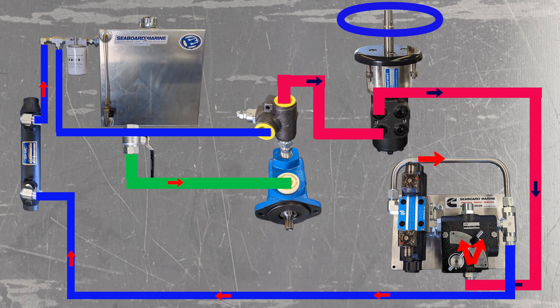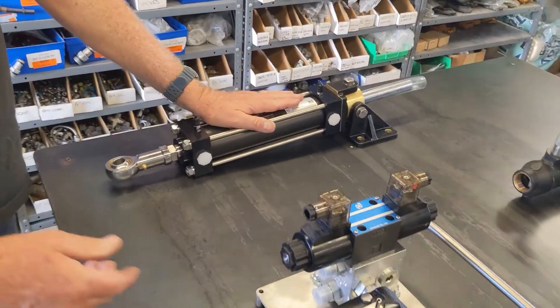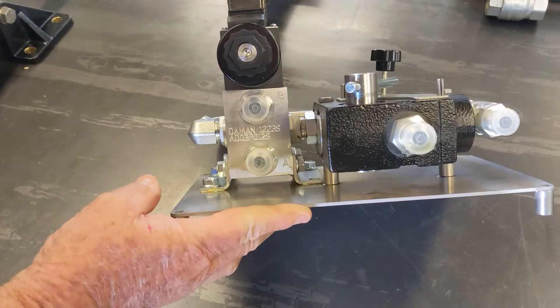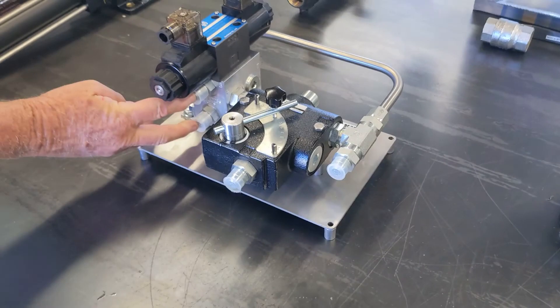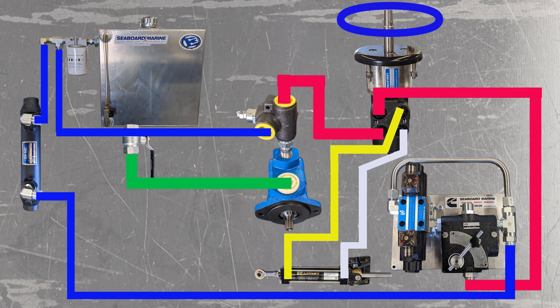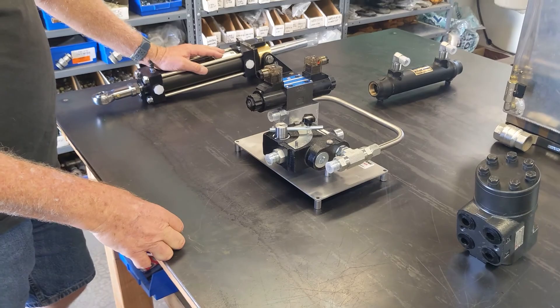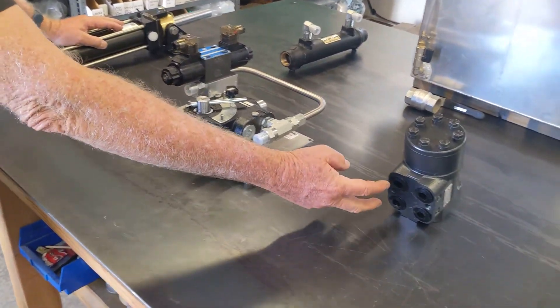We've got to get this incorporated into your left and right steering lines, which are going to your ram. These two ports are going to tee into these two ports. So you're going to come off of here with a set of tees, come off of here, into your ram. Those tees can be placed anywhere you want — you can tee it here, you can tee it here, you can tee it in a couple of short whips of hoses wherever is the most convenient place to put your tees. So from your ram, tee it into here and into here.